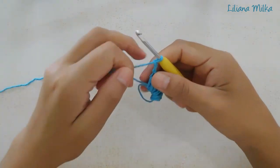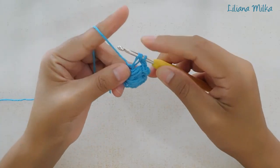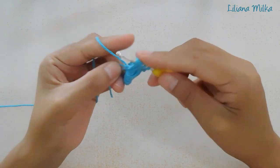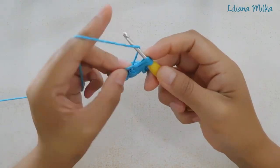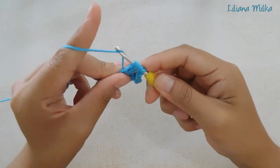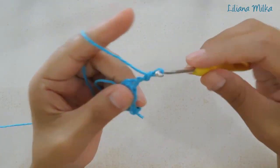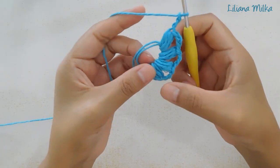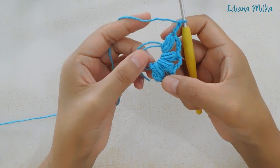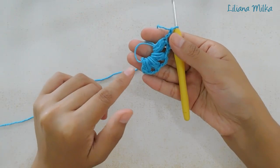Voy a repetir una vez más. Tomo una lazada, introduzco la aguja en el anillo y saco. 1. Nuevamente una lazada, introduzco la aguja en el anillo y saco. 2. Tomo una lazada, introduzco y saco. 3. Tomo la lazada y cierro todo junto. Hacemos 3 cadenas: 1, 2 y 3. De esta forma hicimos 4 secuencias. En total tenemos que tener 10 puntos puff. Seguimos tejiendo hasta tener los 10 puntos puff.